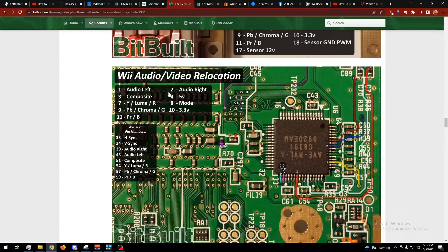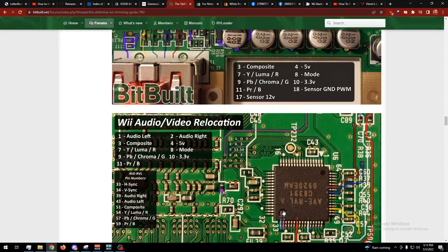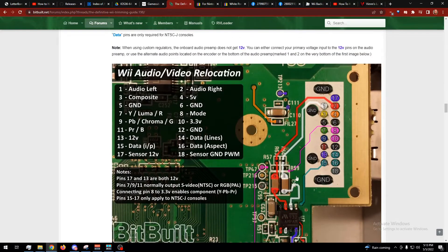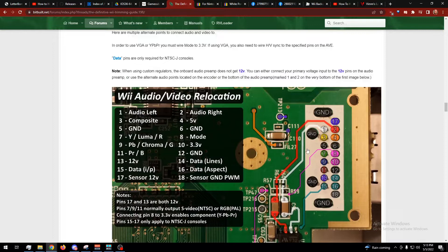H-sync is a higher frequency signal, so I ripped the Wi-Fi out of mine and had RV Loader do the no-Wi-Fi patch. I don't know what happens if you remove Wi-Fi on a stock unit. I took one of the Wi-Fi cables, left the shielding on, connected the center conductor to H-sync and then to the left audio out. Then I took the shielding on this end and soldered it to ground. The shielding on the other end — just make sure it doesn't short anything; trim it away and insulate it.